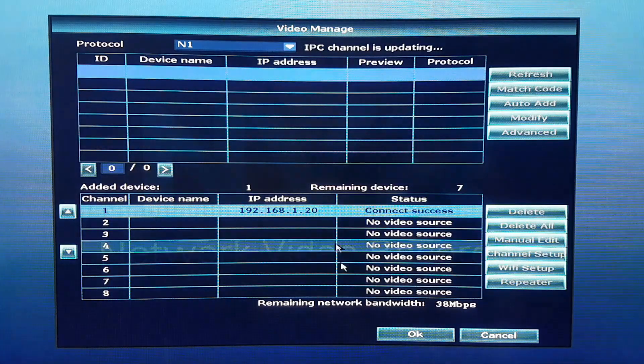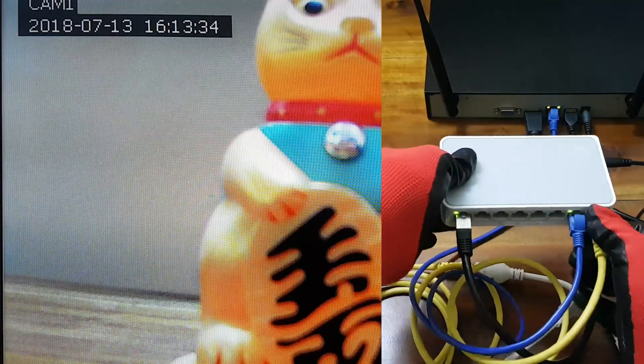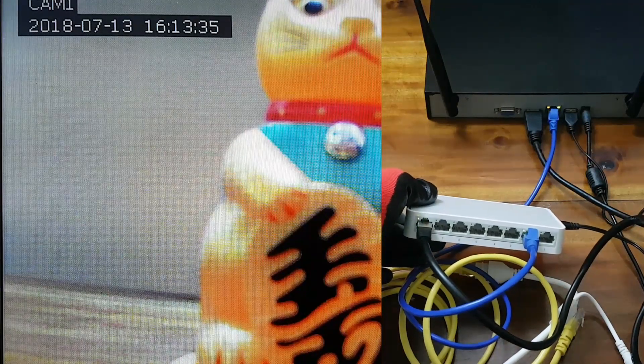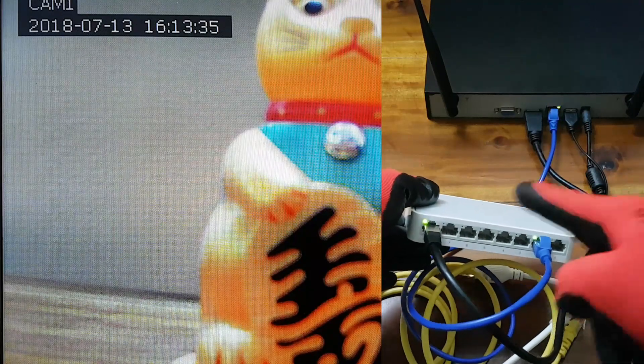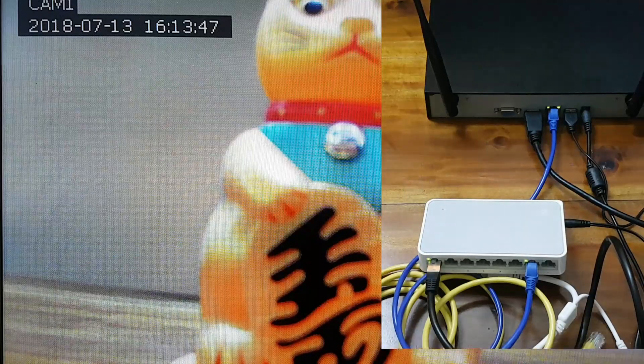If the settings are correct, the camera will connect successfully. After unplugging the ethernet cable from the IP camera, the feed will stop temporarily and then start up the connection via the WiFi router. It can be seen on the network switch that the NVR is communicating with the WiFi router for the camera feed, as the WiFi router is connected to the IP camera.